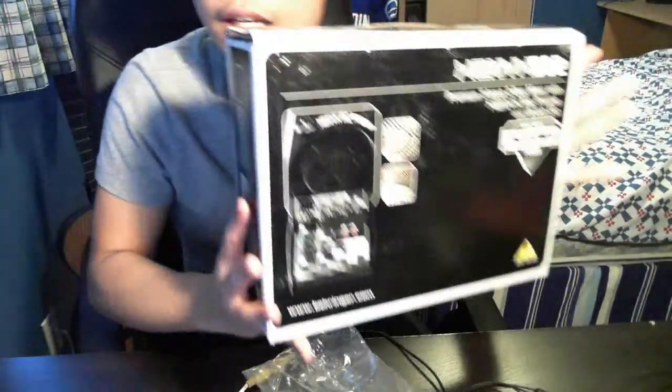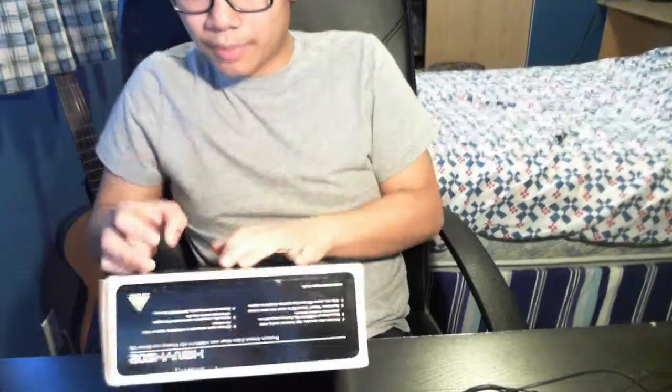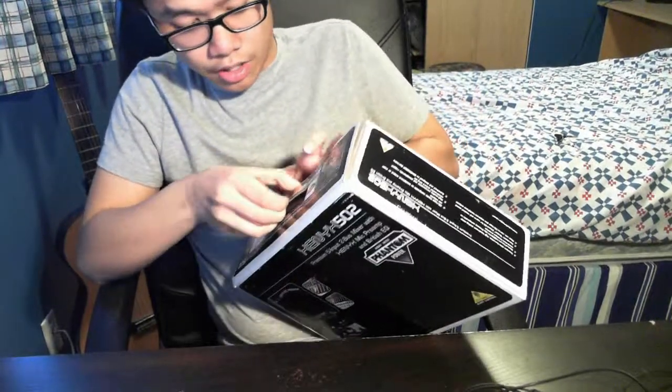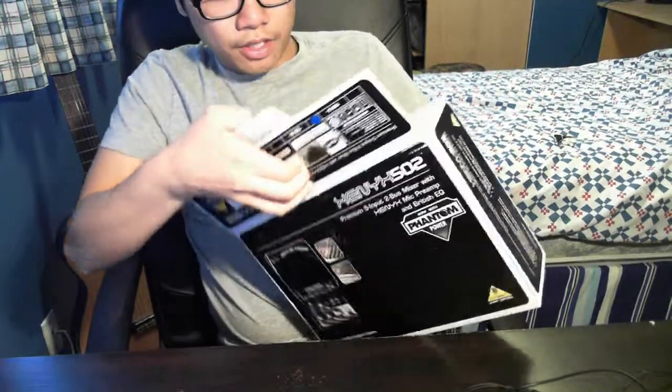Along with that, I also got this Xenyx 502 mixer. This way I'll be able to commentate and say stuff while I play video games, streaming and recording. I pass the audio cables into the mixer and from there it goes into my laptop or computer.